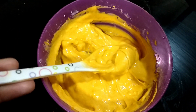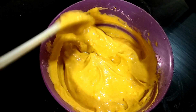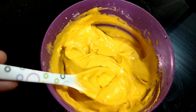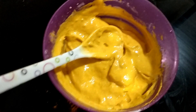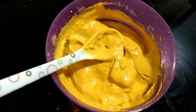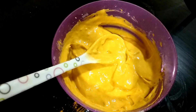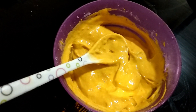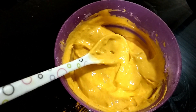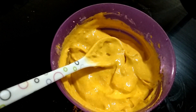The consistency is a good consistency. You can add 1 tablespoon of water and 1 tablespoon of lemon juice, or 1 tablespoon of lime juice.